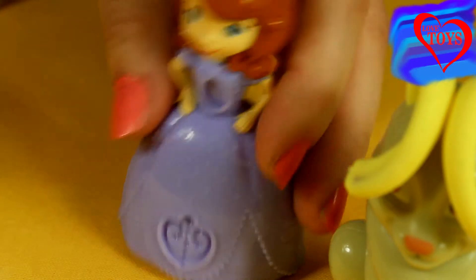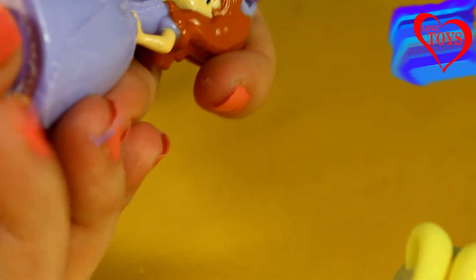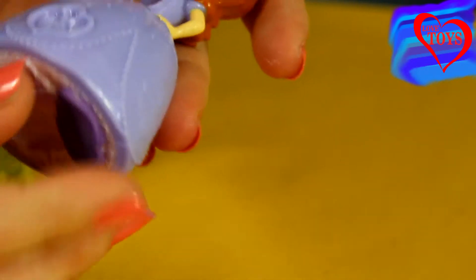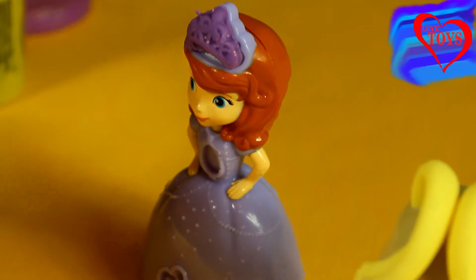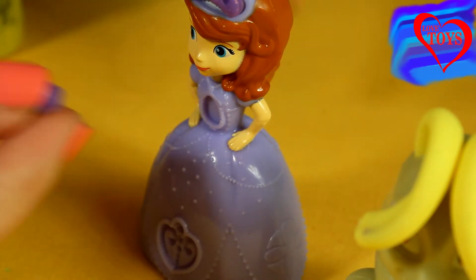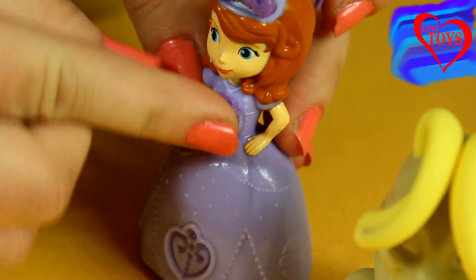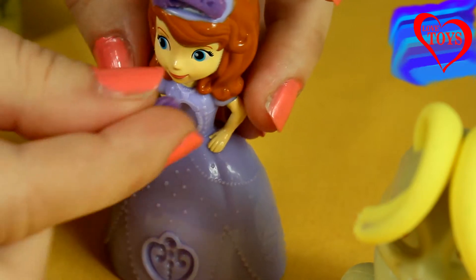Now let's make some more parts for our Princess Sofia. For example, let's make her beautiful necklace of Avalor. Here we've got it, and then again we just have to remove the rest and use it here on her hand. Let's press this again — here we've got it!